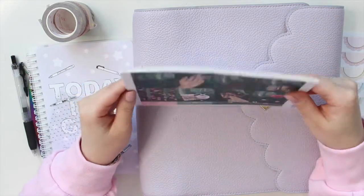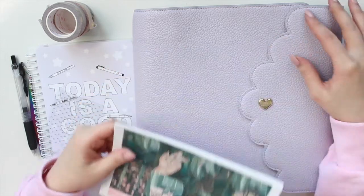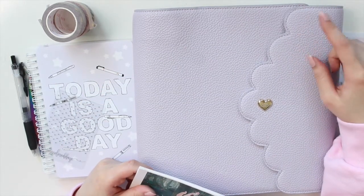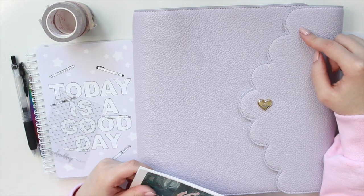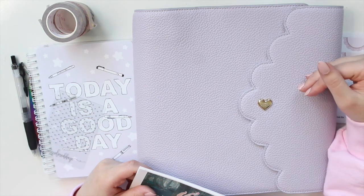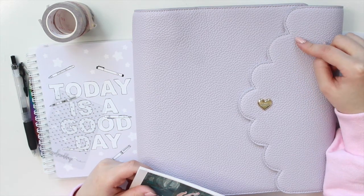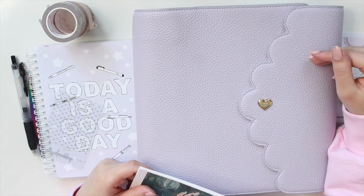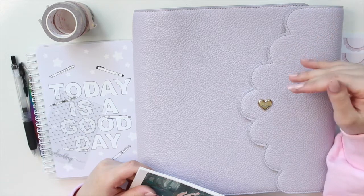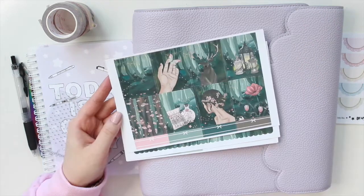I'm going to be planning the week of March 8th to the 14th in my A5 wide planner. If you saw last week's plan with me, you know that I moved into my Lilac Daydream or Estelle planner. I actually bought the Rose Quartz and the Lilac Daydream at the same time, but I've been using this one as a work planner for the last six months. Since I wanted a little bit of a change, I switched out my memory planner and my work planner.